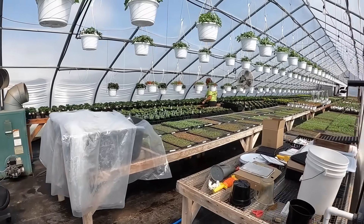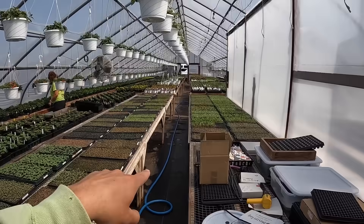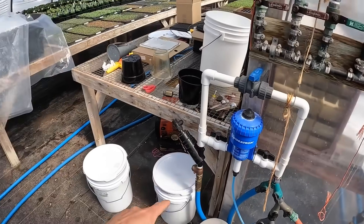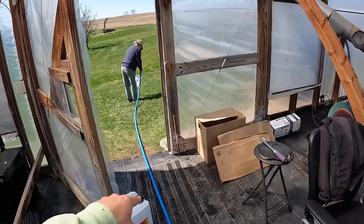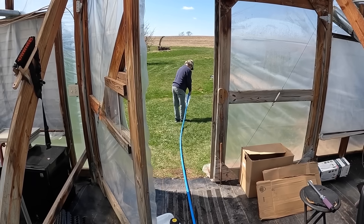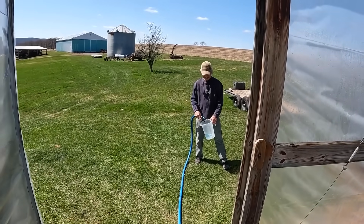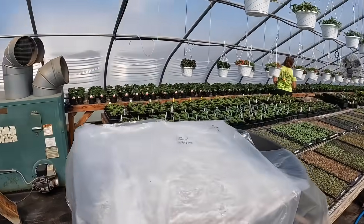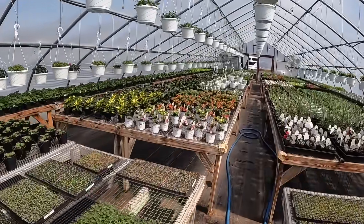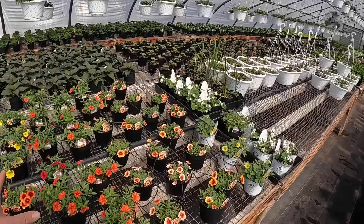Mom and dad just got here. We're not really fertilizing much today, but we did want to fertilize the Calibrachoa in that section right there. So dad's running 20-10-20 at 150 parts through the Dosatron right now, and he's just checking to see when it actually hits the end of the hose. Obviously it's not there yet — you can tell just by the blue tint to the water. Oh, there it is, it's blue now. We were going to fertilize them by hand, but we just decided we're going to do the whole batch just because we didn't really have anything else to water with 20-10-20 in here at the moment.